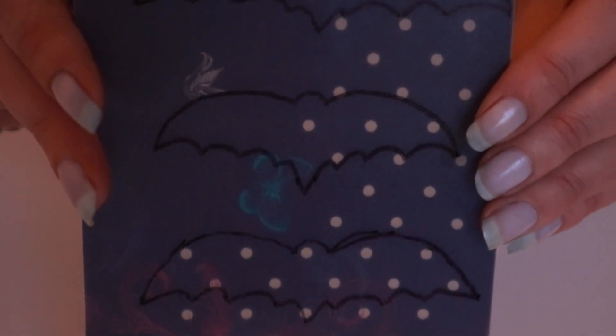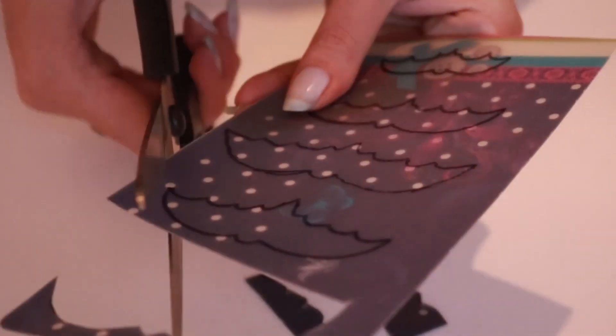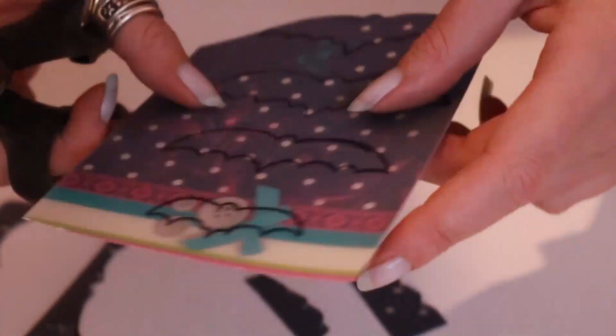Now once you've made your bleach spray we need to make the bat shapes, because they are obviously the most important part of this hoodie. You could cut the bats out of cardboard but because you are spraying them with bleach the cardboard will curl when it gets wet, so it's best to use some thin plastic. I found this old folder lying around which was made of plastic and used that, as it might be the kind of thing people have lying around. Take your sharpie and draw some bat shapes onto the plastic, and once you've got your bat shape you just need to cut them out.